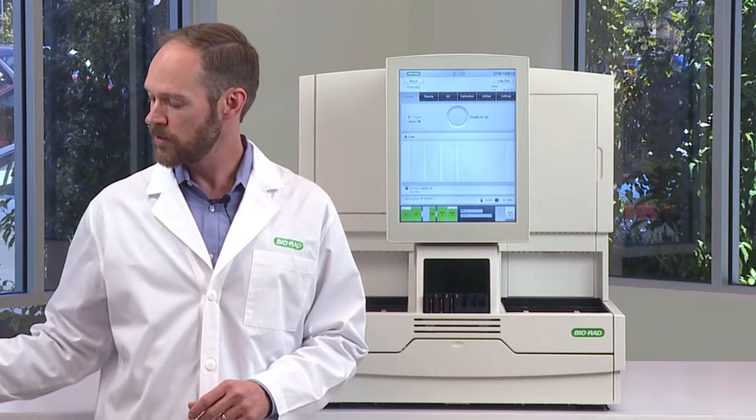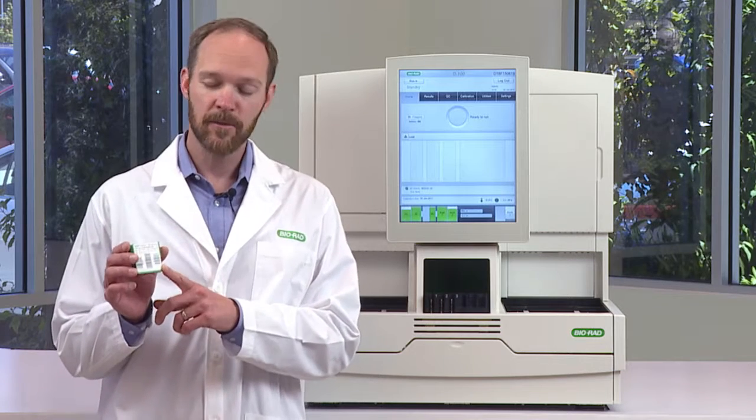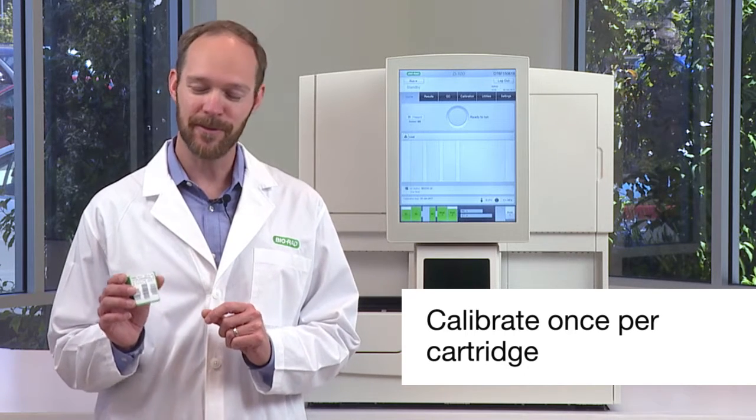Once you install the cartridge, you need to calibrate. Calibration is done using the calibrator pack. You only have to use this one time per cartridge, so again, not something you have to do very often.